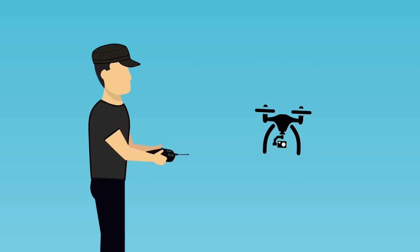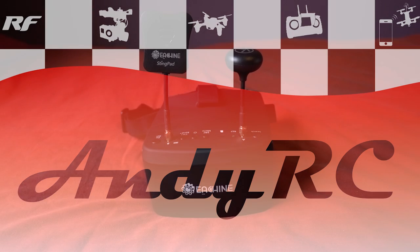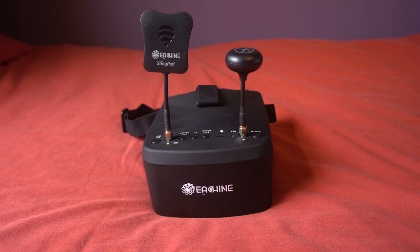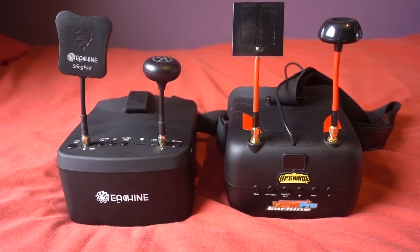Hello and welcome back to my RC channel. I'm Andy RC and today I'm going to be checking out the Eachine EV800D video visors. Recently I reviewed the Eachine VRD2s and that is where a lot of people requested a review on this one, so thanks for that request.